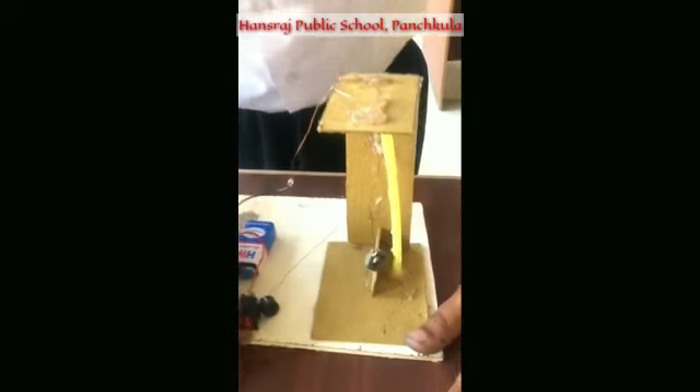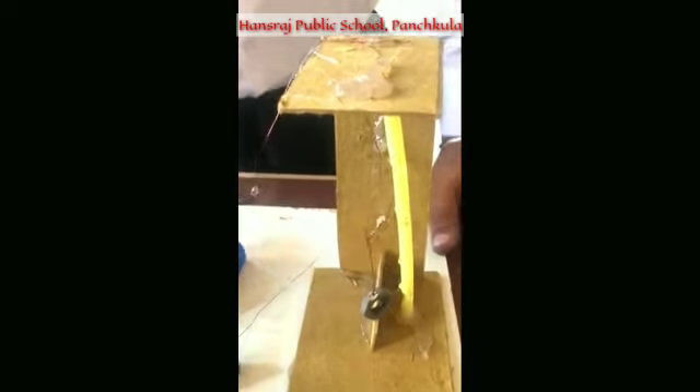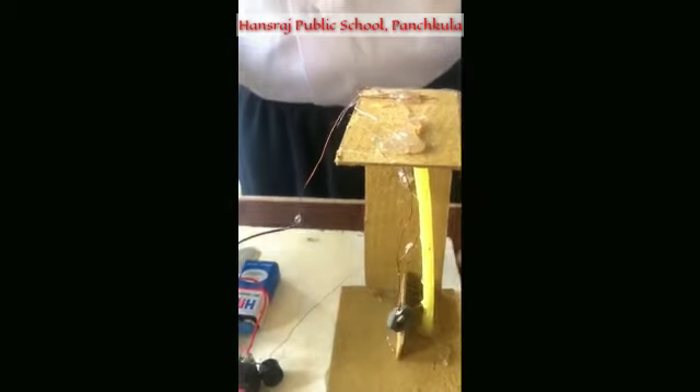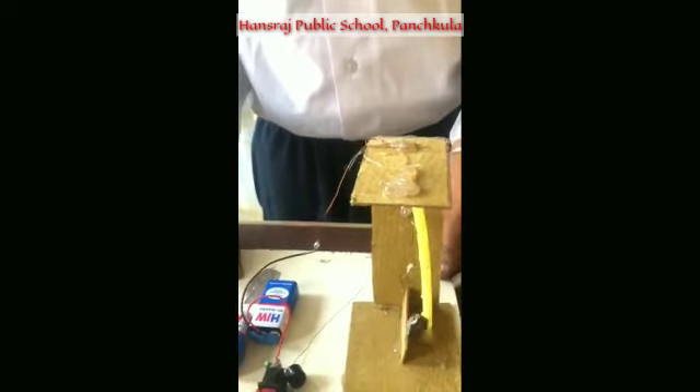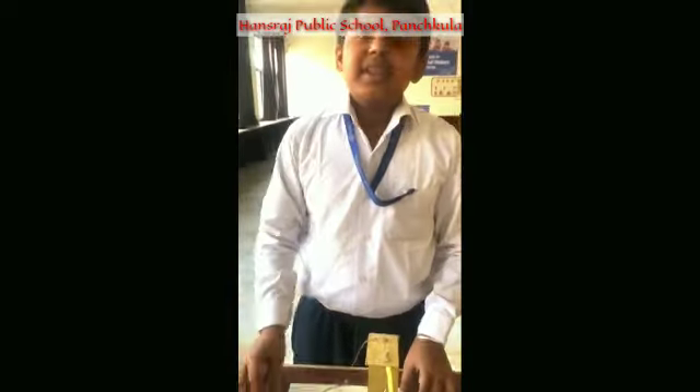Now when I turn this on and when an earthquake comes, this wire touches the loop and the circuit gets completed. Let me show it to you. You can see that the light is going up and the buzzer is buzzing too. Thank you.